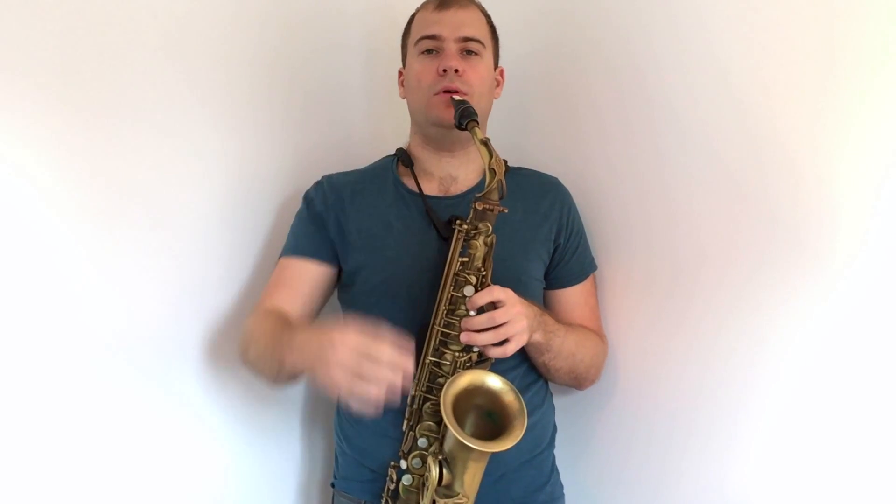Sometimes it's extremely difficult to play that high D starting straight on that note. So what you want to try is to go from the A with an octave key upwards, slowly, making sure each note sounds nice and beautiful and that you are projecting forwards. Let me demonstrate that slowly — starting on the A this time.